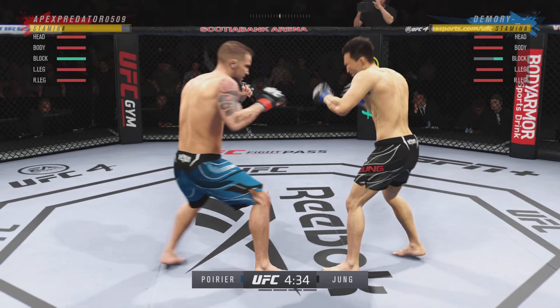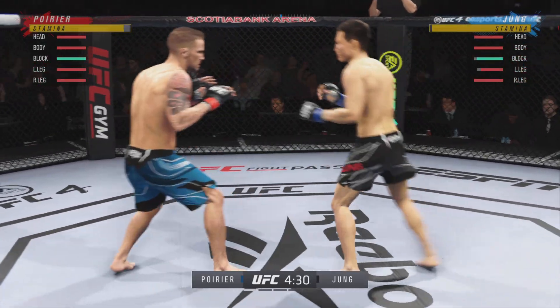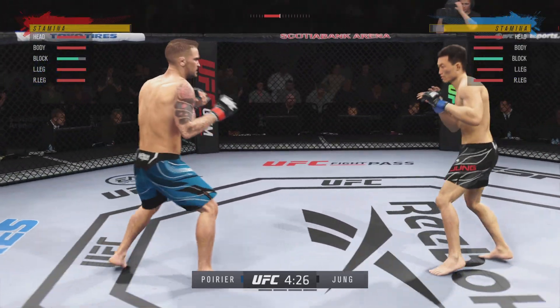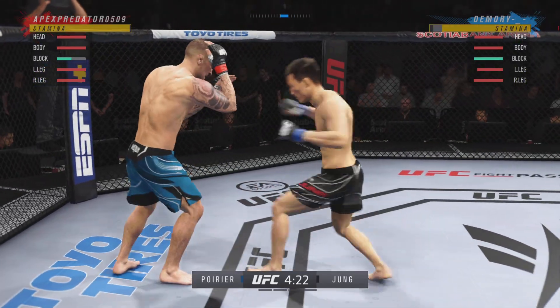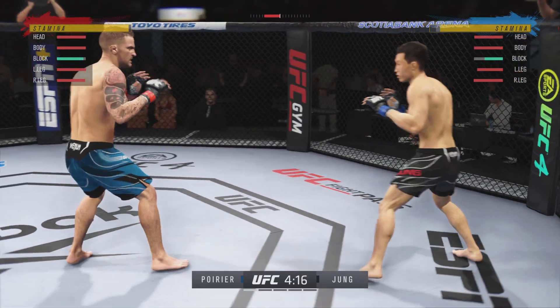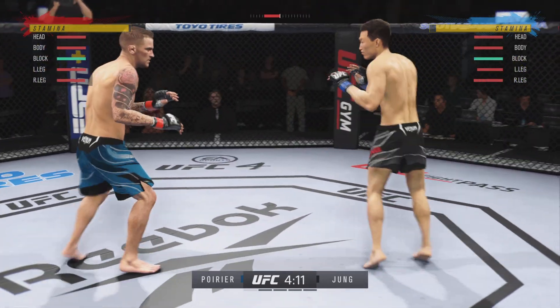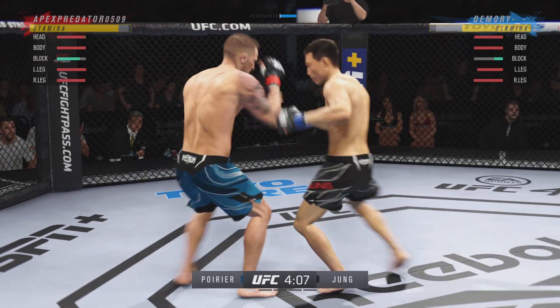Blocks the shot. Perhaps a sign of things to come as he lands a kick there. Nice kick landed by this gentleman. Just missed with the leg kick. Now he gets back to range. Look to set up that low kick now. Back to the well with that right hand — it's no good.